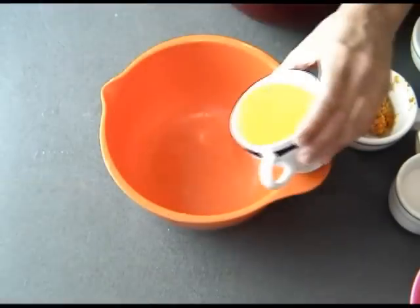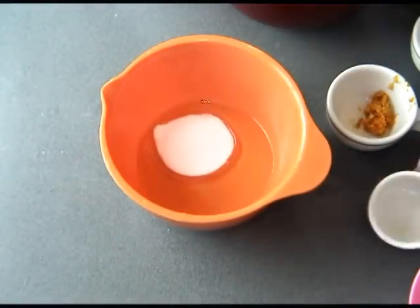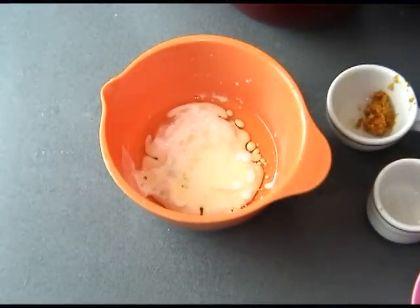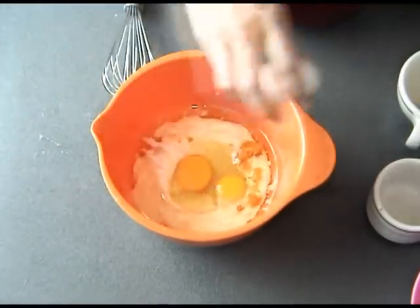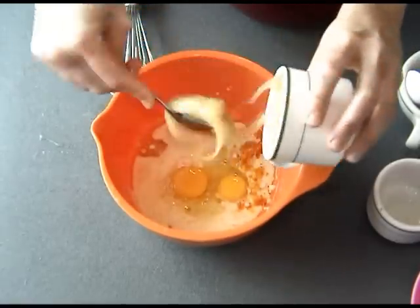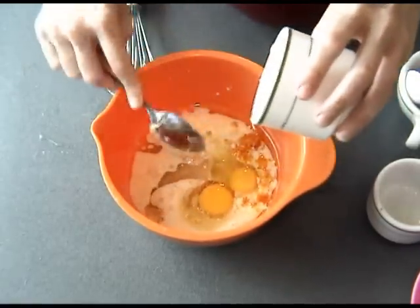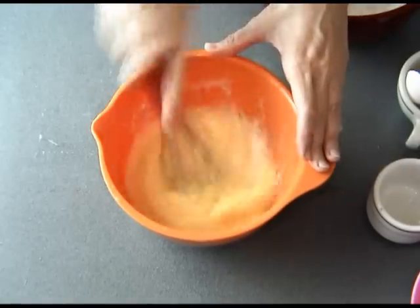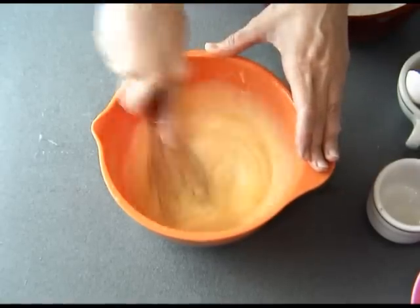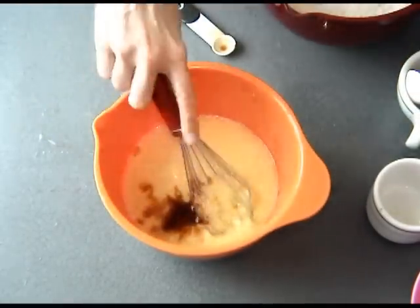For the wet ingredients, whisk together oil, sugar, buttermilk, and orange zest. Crack two eggs into this, add honey, and whisk until all combined. Don't forget to add vanilla extract and whisk it again.